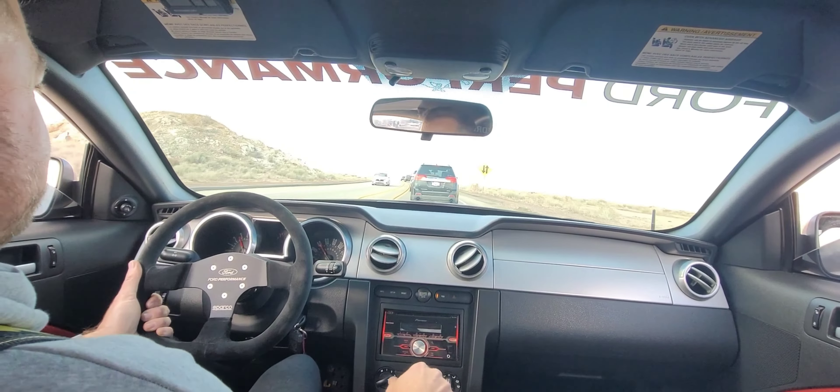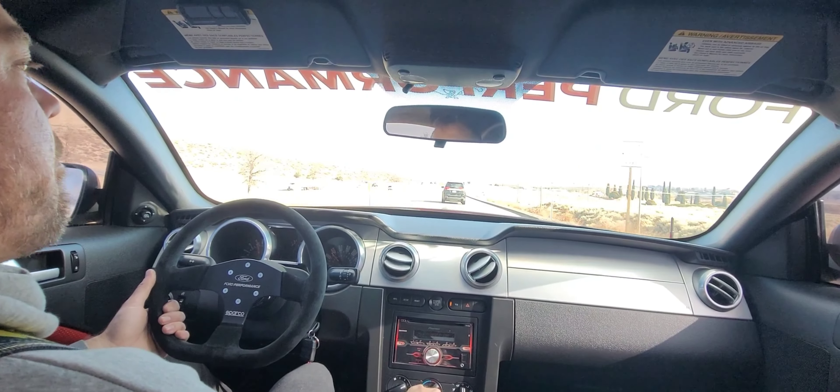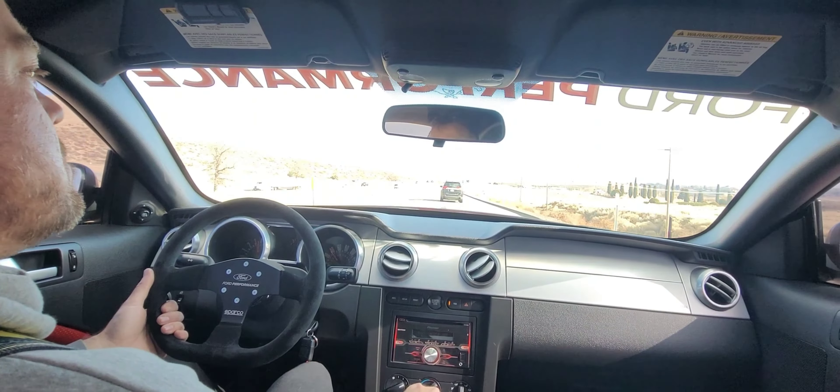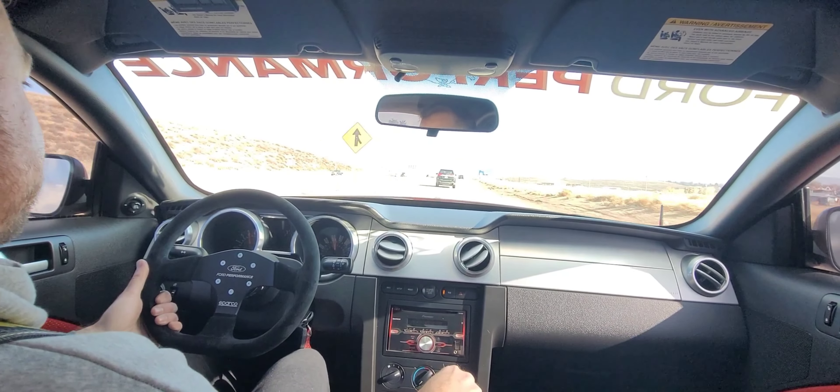I'm trying to get up to freeway speed really quick. It's really not bad with the windows up, honestly. Once I get the seat deleted there, it'll probably be pretty bearable. And there's my button rattling. At least the downshift sounds are back — spicy.